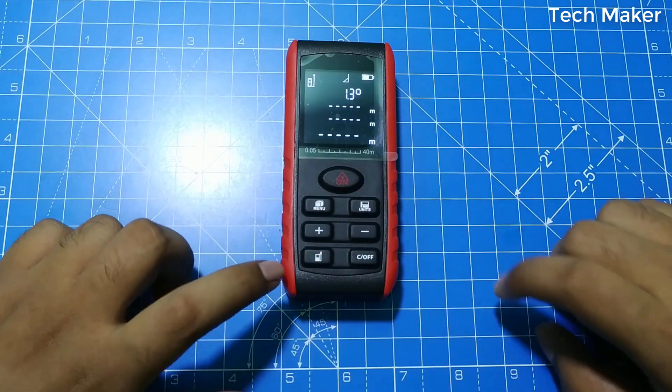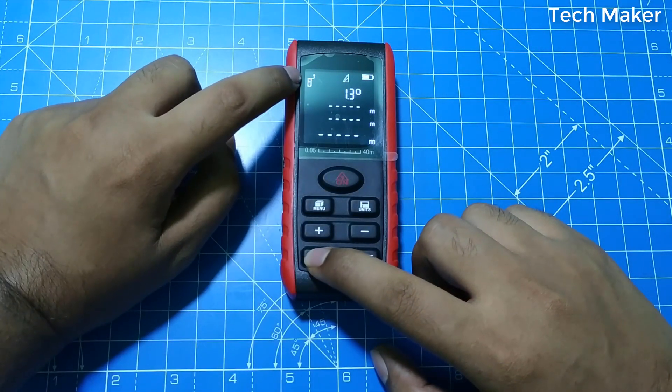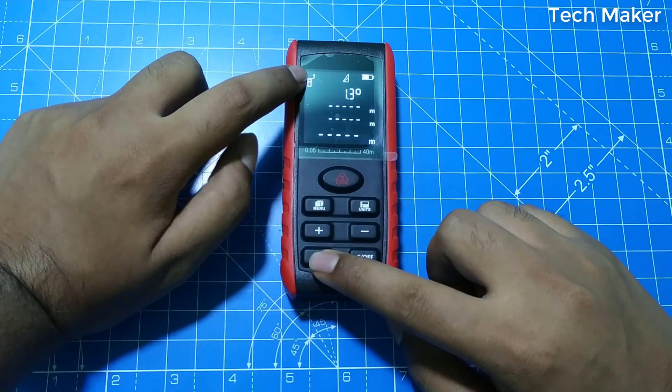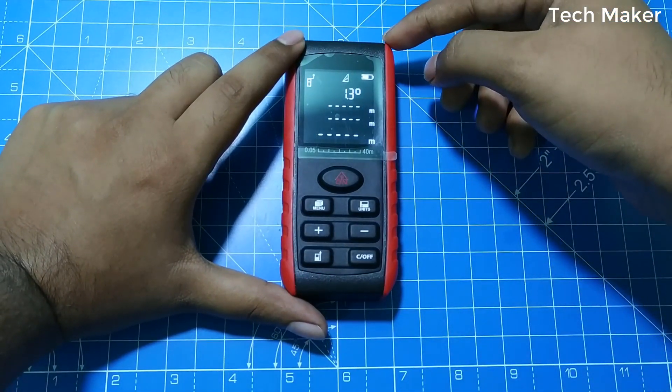To change the reference mode, click on this button. The reference is now set to the top point. Now if you measure data, it will be measured from the top point.